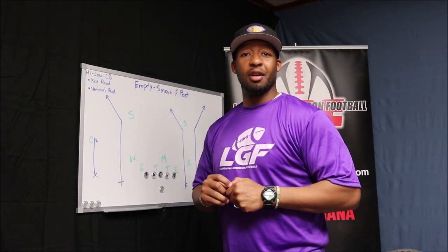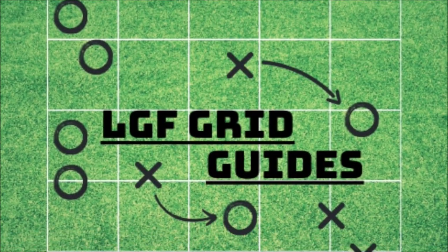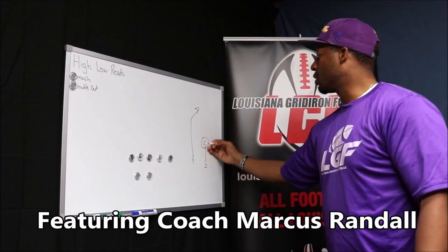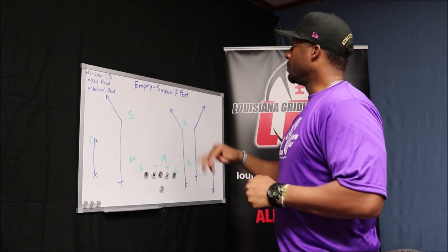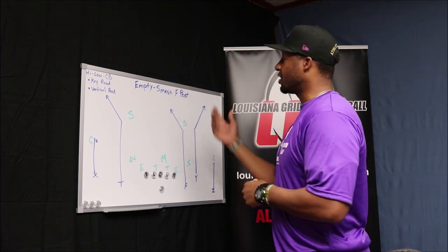Hey guys, Marcus Rounder here with Louisiana Gridiron Football, Grid Guides. The guide for the day will be the high-low read on the cornerback. Today, one of my favorite concepts as a player and as a coach on calling, is the smash concept.